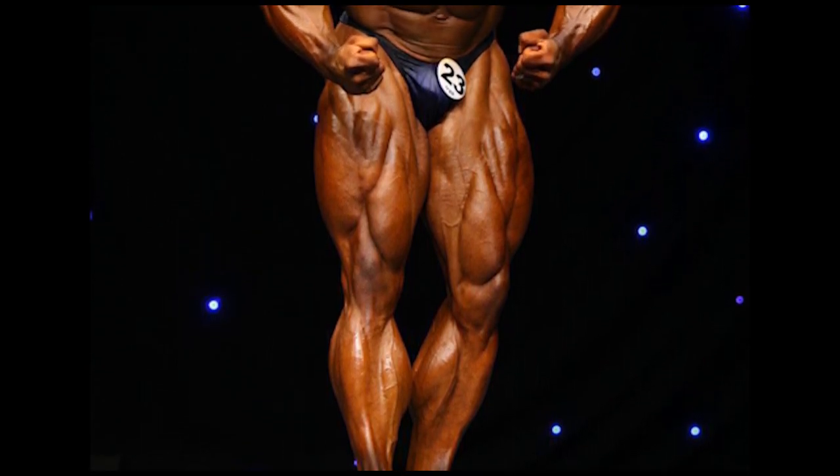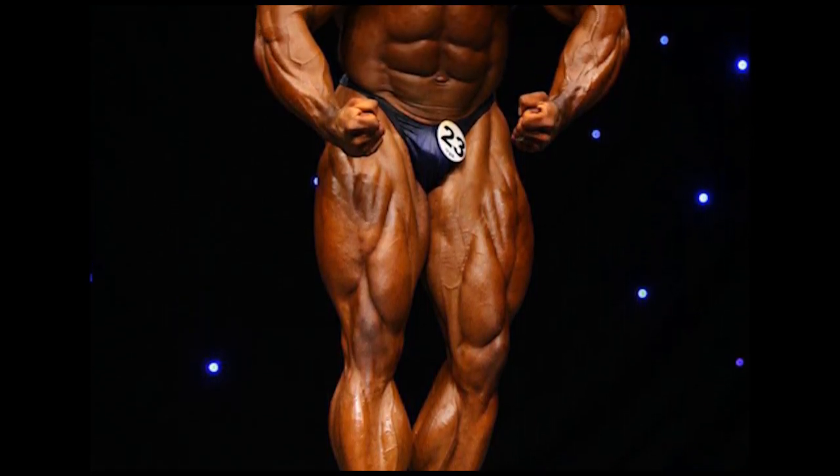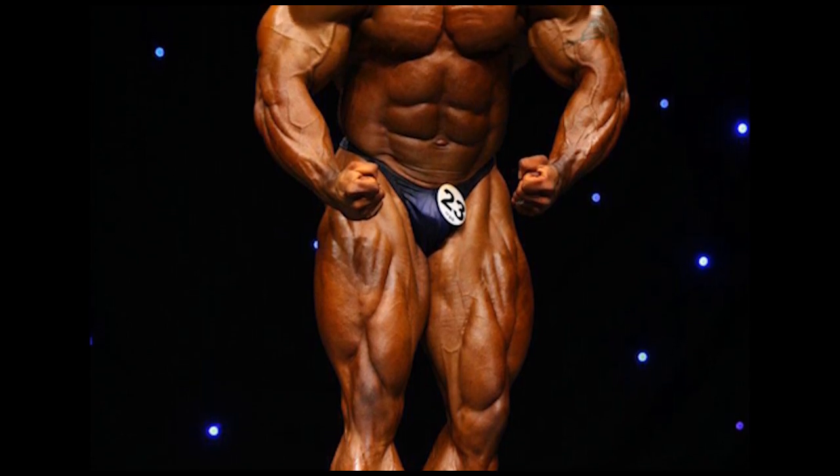Hello guys, welcome to Barbells and Dumbbells YouTube channel. Here is our video on 7x 212 Mr. Olympia Champion, Flex Lewis.